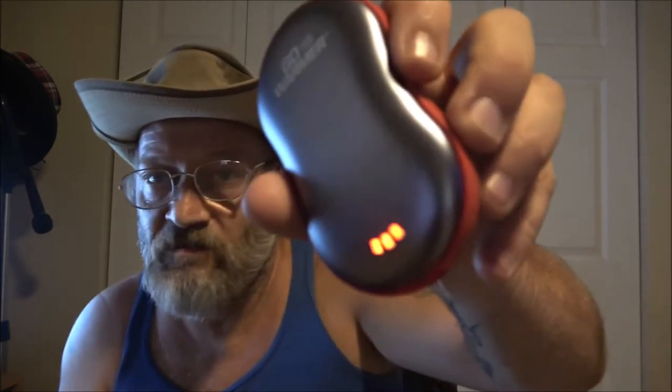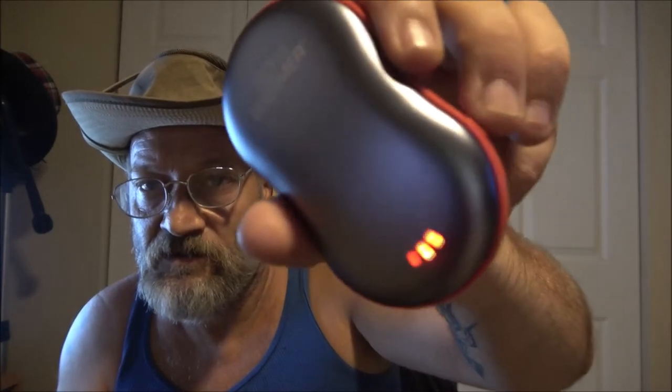We're going to turn it down to low just by pushing the button once. There's medium and there's low. I'm going to tell you what, guys — that does feel good. I can feel it. It's getting warmer — close to 86 degrees. Let's go up to medium, and it's getting really warm.